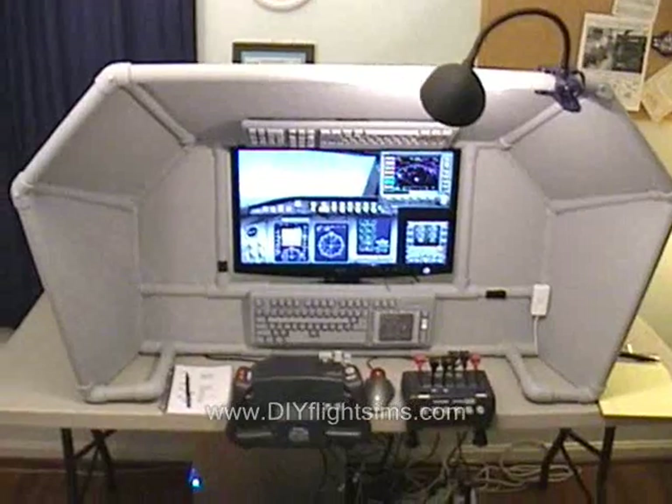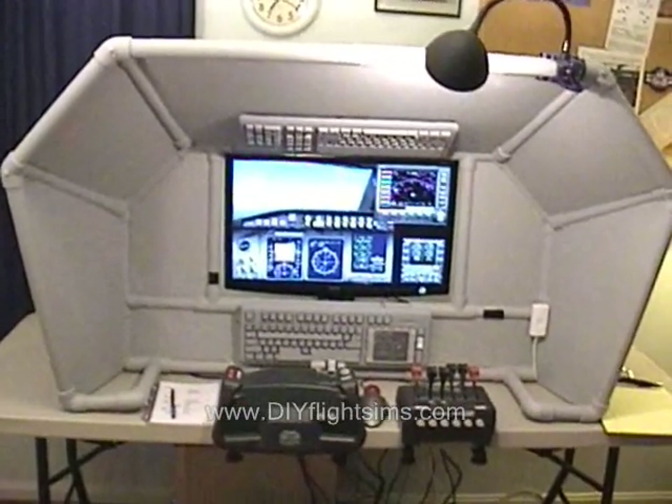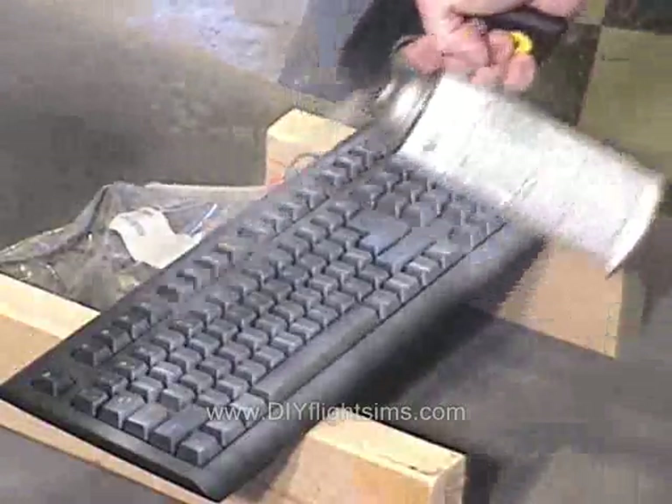I'm really happy with the way this project turned out. You see it has a PVC pipe frame, and we're using a new construction technique so we're not limited to just 90 degree or 45 degree angles.